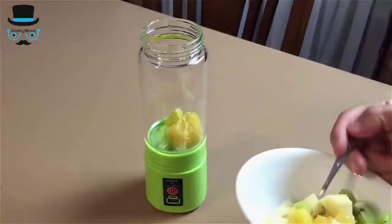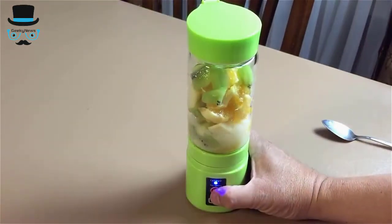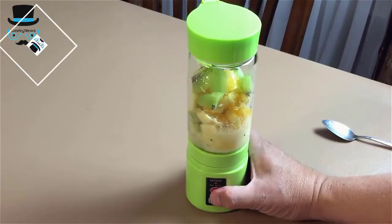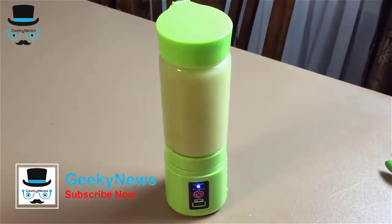I am testing this with apples, oranges and kiwi. Make sure to cut them in small pieces. The blender will automatically stop and will have a red blinking light when it senses that it is jamming. The same thing will happen if it is too thick. I added more water and the blender worked fine.